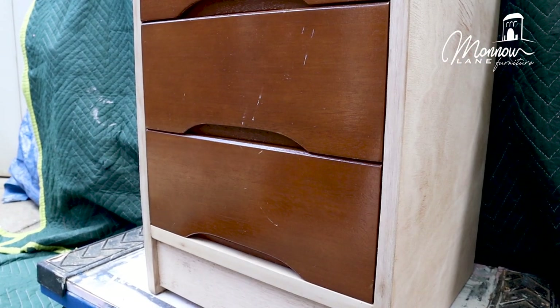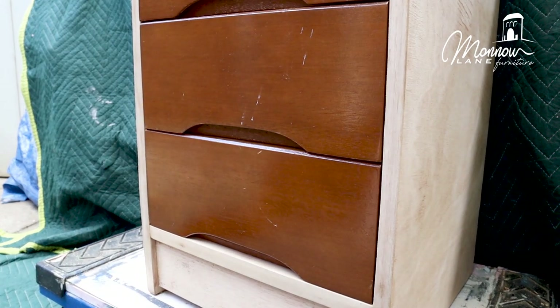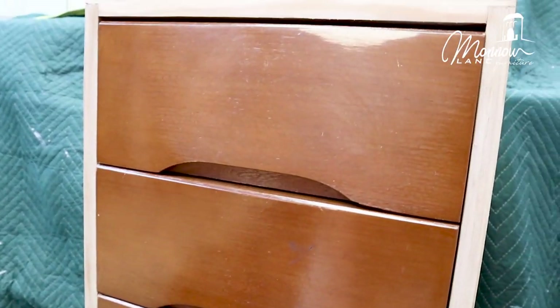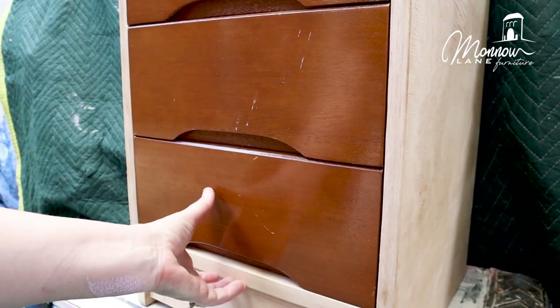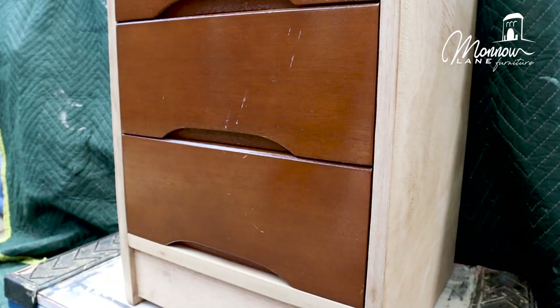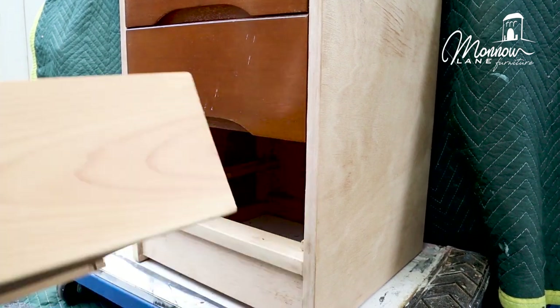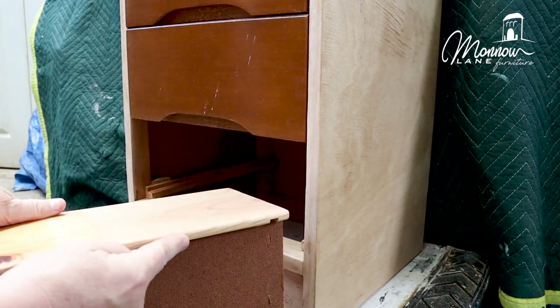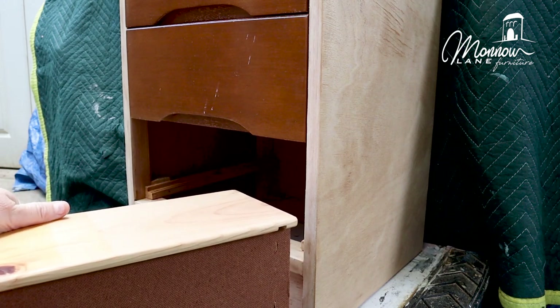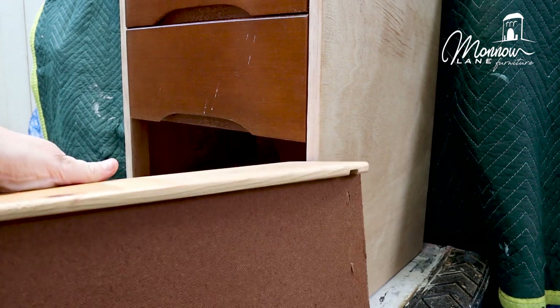I've just given these drawers a quick check over before I start painting them. It's not on runners and it's quite tight. All the top drawers have got plenty of space between them — not an issue. This bottom one doesn't, and when I'm opening it it's already touching. So before I paint it — so I don't have paint scraping off — I'm going to sand underneath just to take a bit of the high top and allow it to drop down.